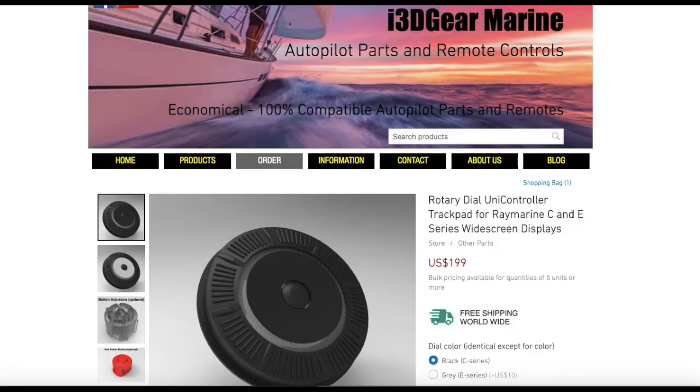Contact i3Dgear Marine on the contact tab of our website if you require any information, or simply place your order by clicking on the order tab. Shipping is free worldwide and all our products are guaranteed.